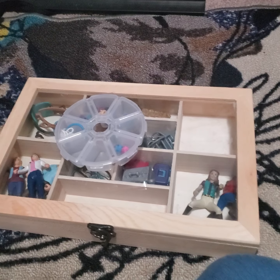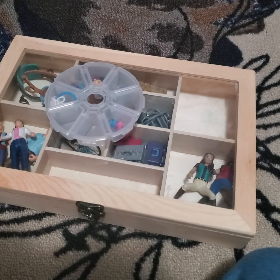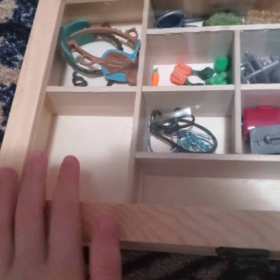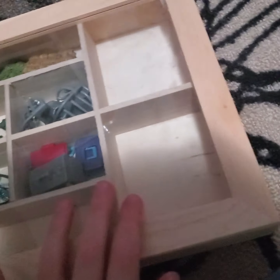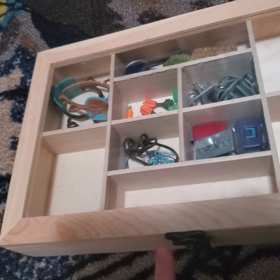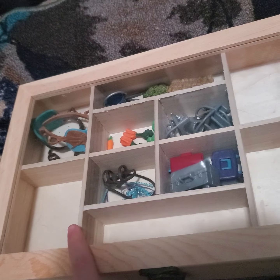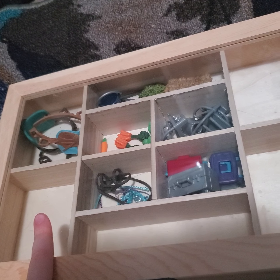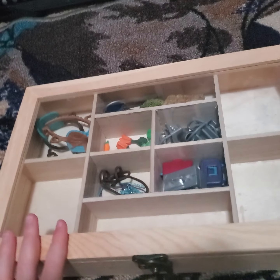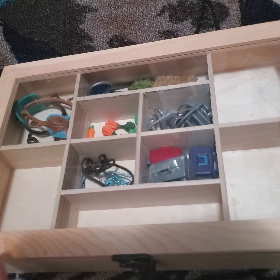Now there are some Schleich people in here so I'm just going to take them out real quick. My Schleich people would be in these two compartments but I just took them out because I don't want to spoil a future video coming up. Stay tuned to my channel and make sure to watch new videos that come out every day if you want to see the one where I show you my Schleich people.